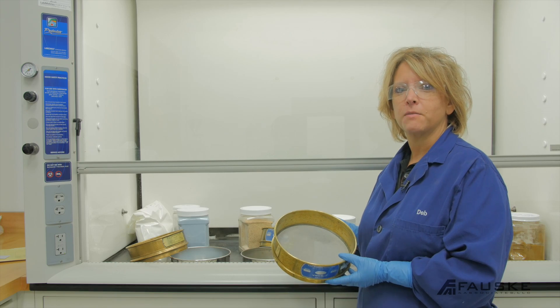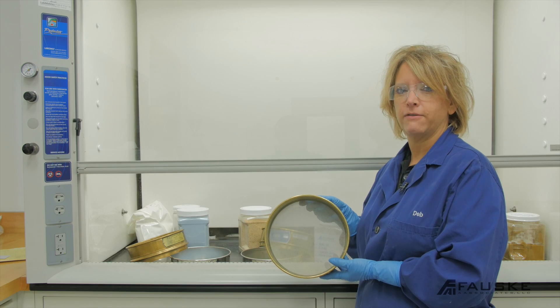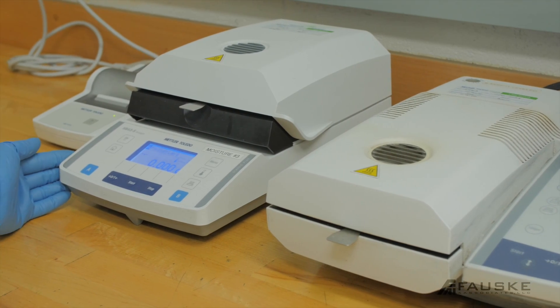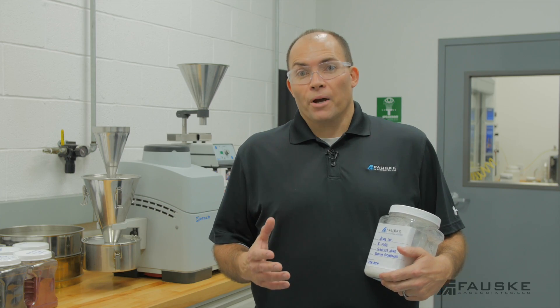We can prep your material in a number of different ways, one of which is sieving through this 200 mesh screen to achieve your minus 75 micron. We can grind it. We also check the moisture content of the material. ASTM recommends testing at less than 5%.